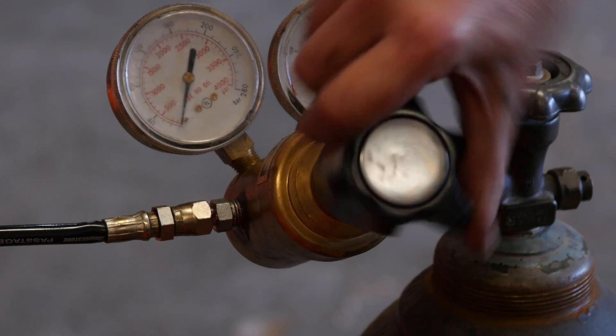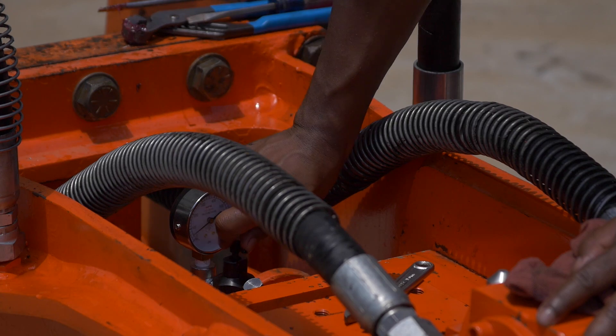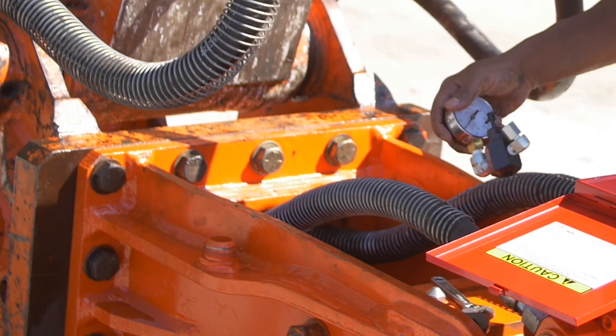Then open the nitrogen tank and slowly turn the regulator T-handle clockwise until the correct pre-charge is seen on the charge adapter. Close all of your valves and release pressure slowly and replace the caps.